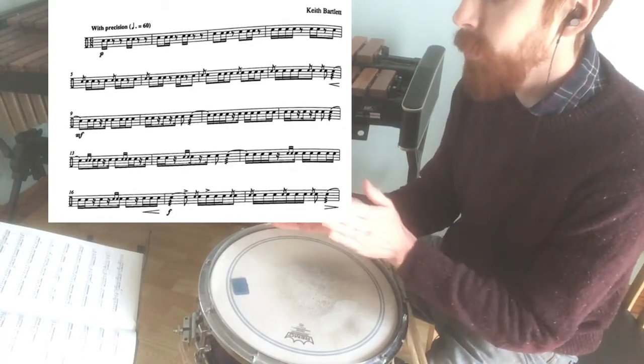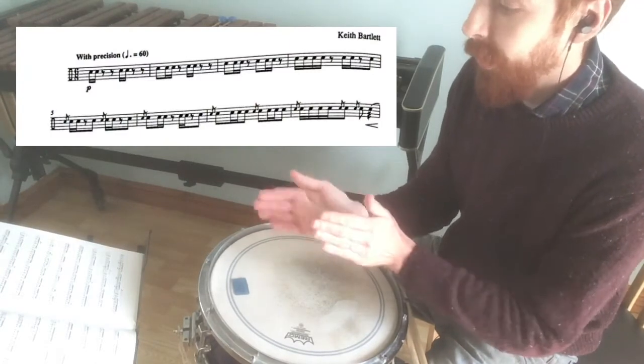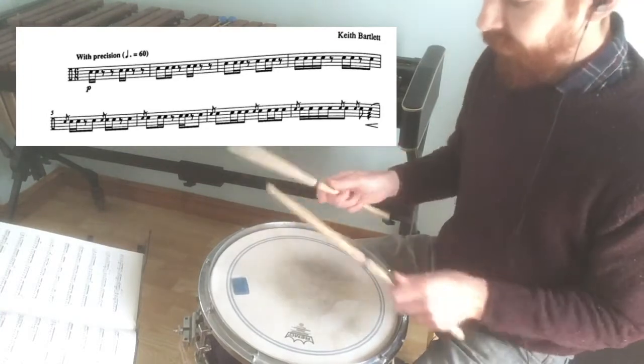So the first two lines now, just approaching the rhythm. The first line is pretty straightforward, and then the second line — just watch for adding the flams. Here are the first two lines.